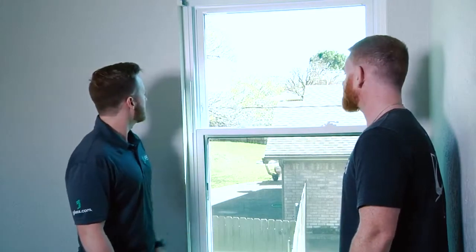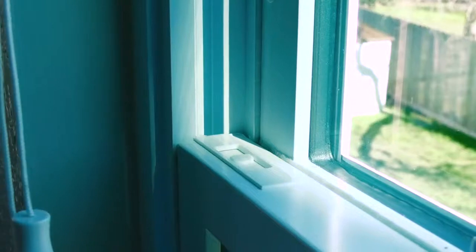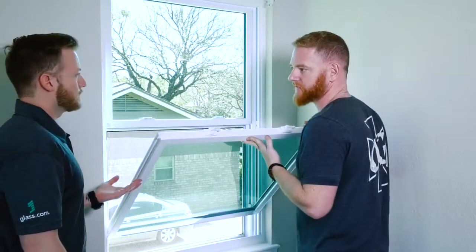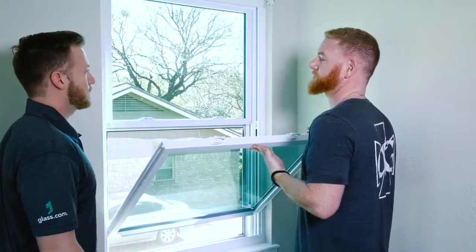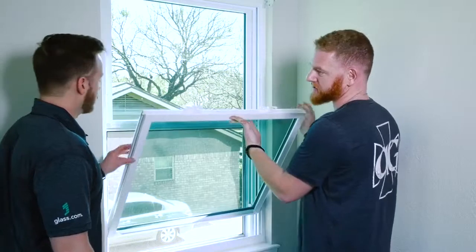So what else are we not seeing right away about this window? This is considered a tilt sash on the bottom unit, so you can actually pull these two pins and open this up. It may not seem very functional, but for cleaning the outside of your windows it makes it so much easier. It also makes it easier from a glazing standpoint for replacing the insulated unit.